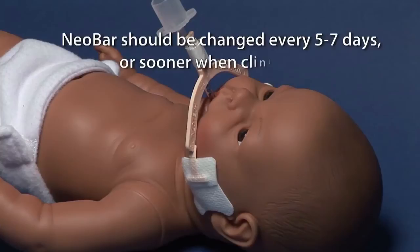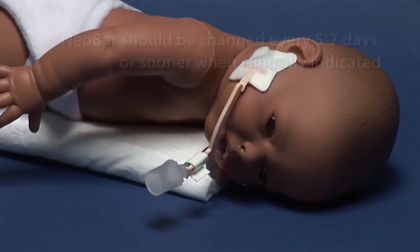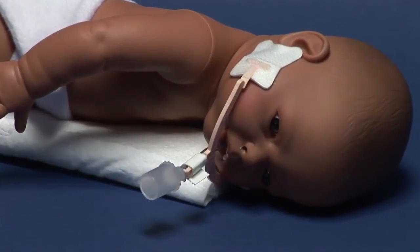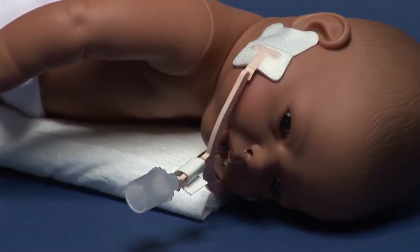Neobar should be changed every 5 to 7 days, or sooner when clinically indicated. The Neobar can be used whether the baby is supine or prone. You can use positioning aids for additional comfort.